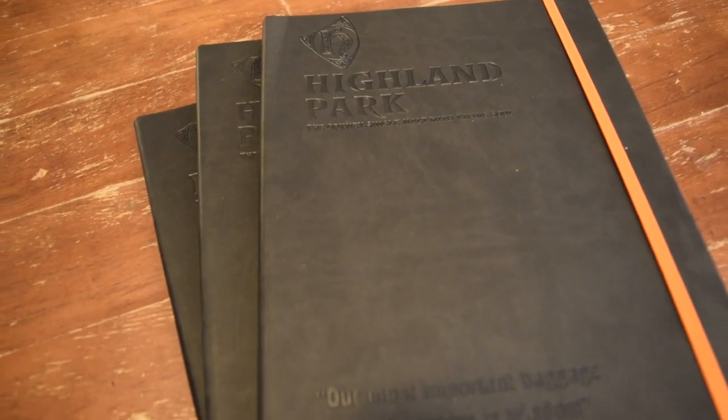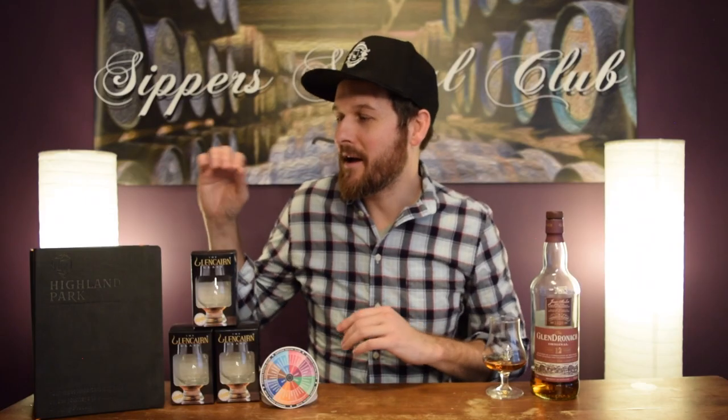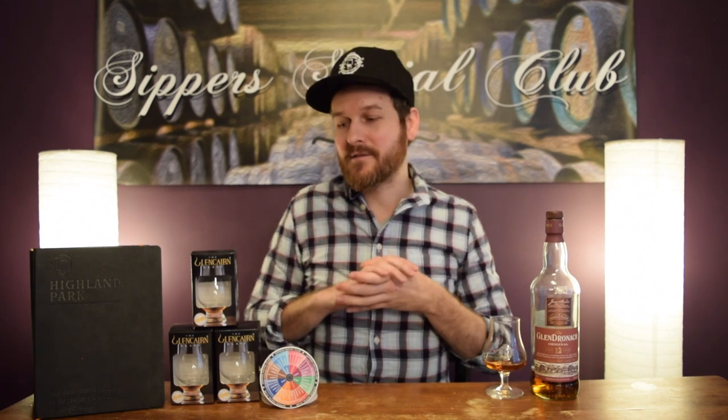I hope you liked this video. If you found it informative, give it a thumbs up. I've got a little giveaway — my good friends at Highland Park supplied me with some awesome notebooks and branded Glencairns, and I also have my Sipper Social Club Scotch Maturation Flavor Wheel Coasters. To enter: leave a comment below telling me what whiskey got you into whiskey, like the video, and subscribe. Winners will be announced in my Drink My Bar episodes. Thanks so much for watching — until next time, cheers!